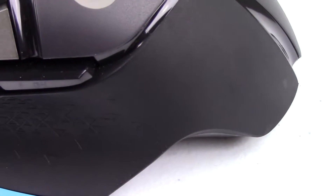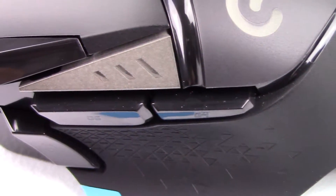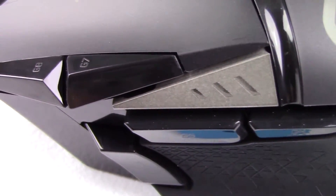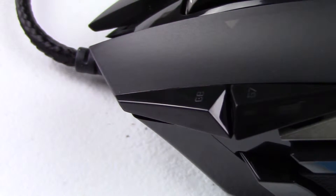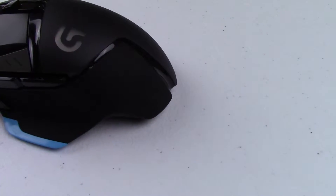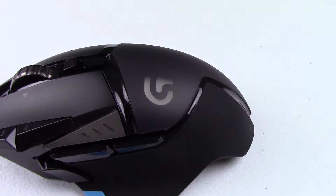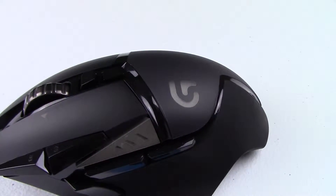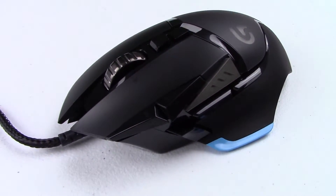With a durability rating of 20 million clicks on the primary buttons, you shouldn't be afraid of it failing on you. But after quite extensive research on the interwebs, I found that the G502 runs into left-click failures on numerous occasions where the button always double clicks. Luckily, Logitech has some of the best customer service and a 3-year warranty around, and they'll just send out a replacement.